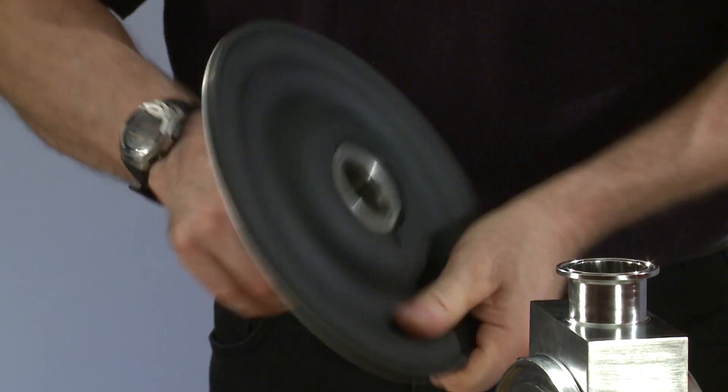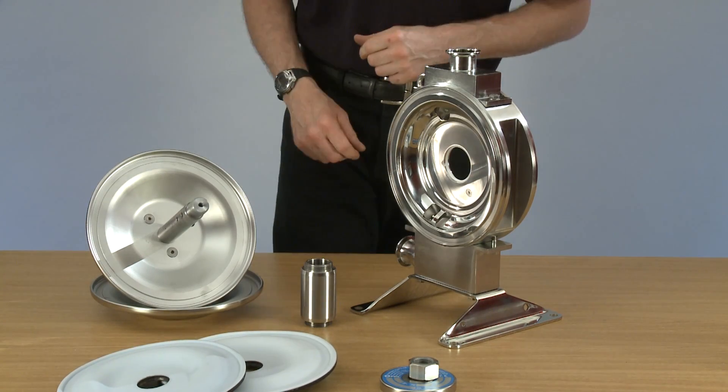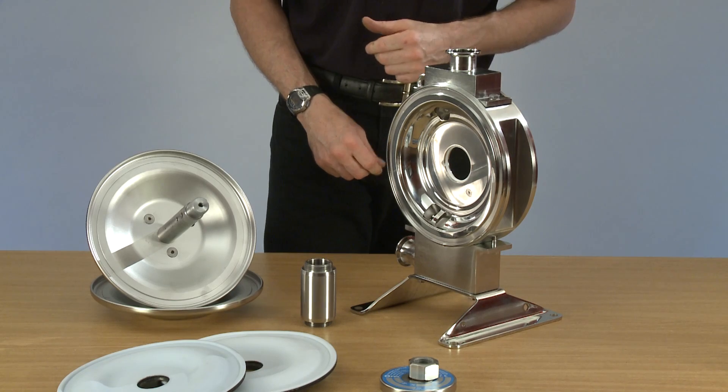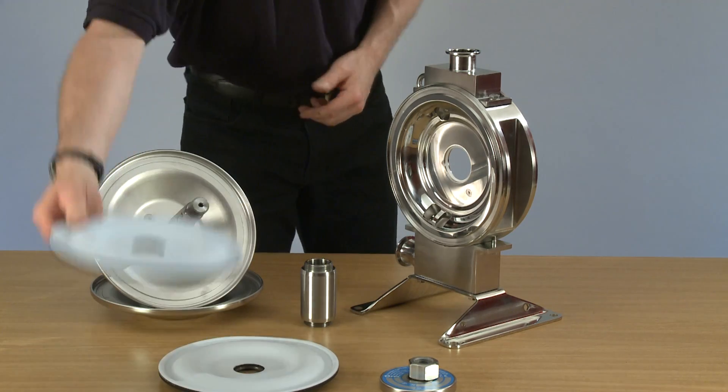With the diaphragms removed, you can now either check them to see if they're fine, or replace them. If replacing them, follow the opposite procedure.